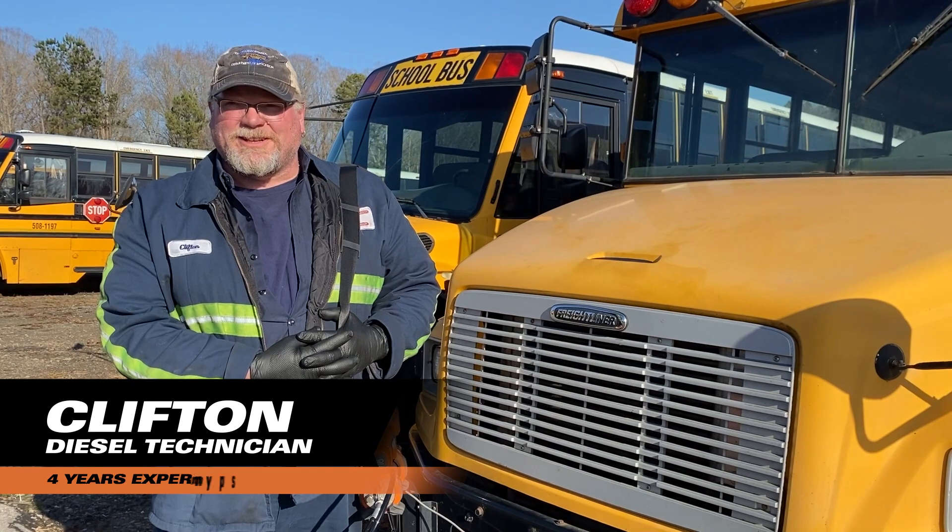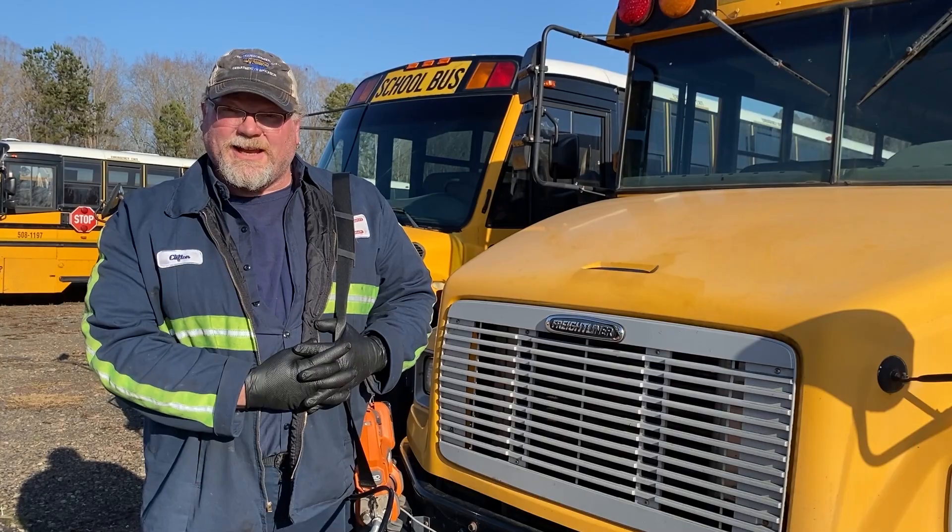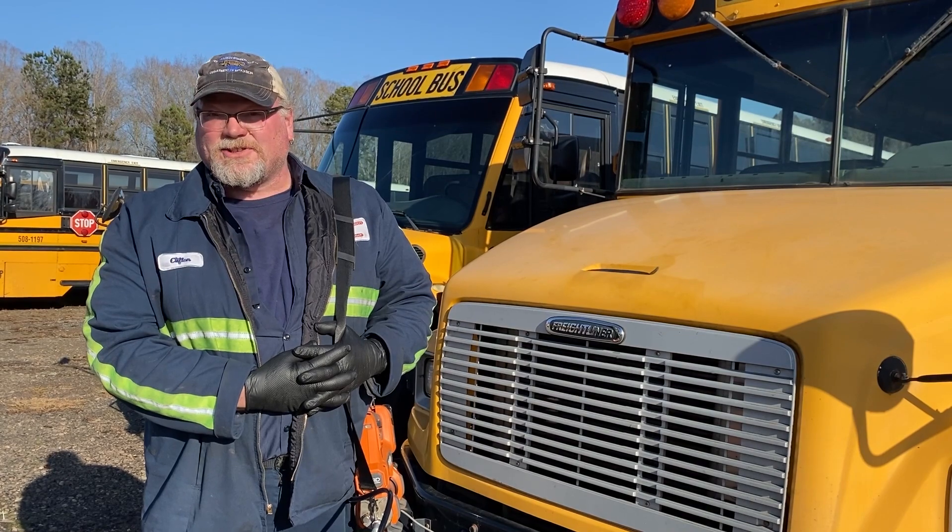My name is Cliff Walker. I'm a Diesel Tech 3, and I've been doing this for about four years. We use it to grease the front end, the drive shaft, the S-cam shaft, and the slack adjusters.